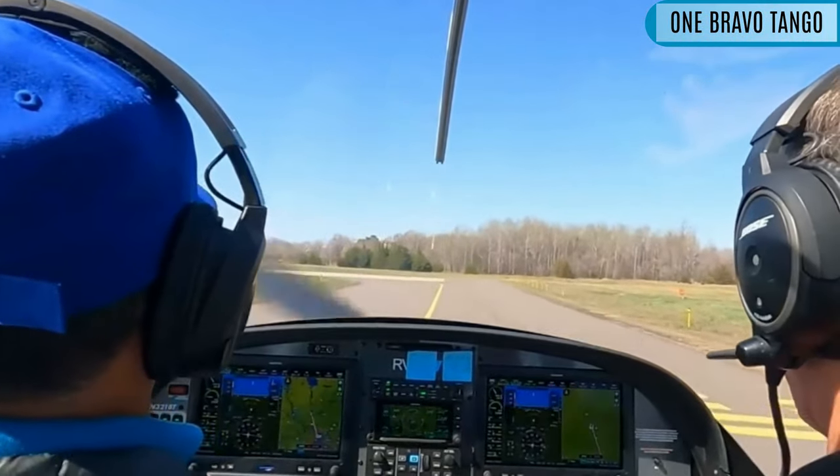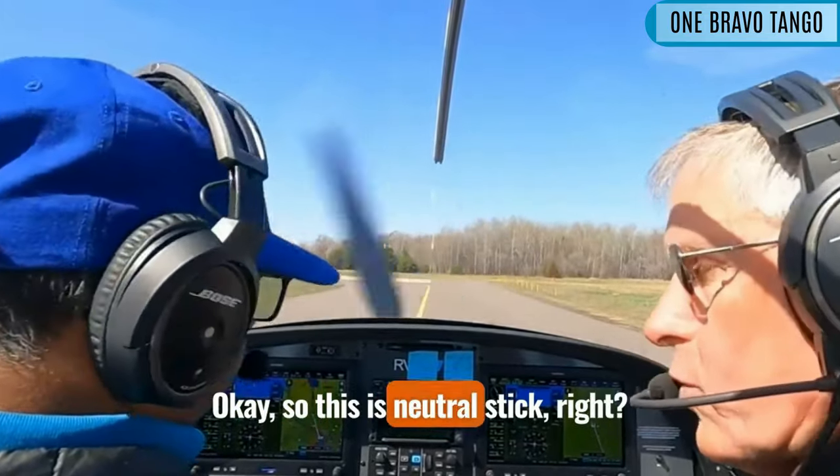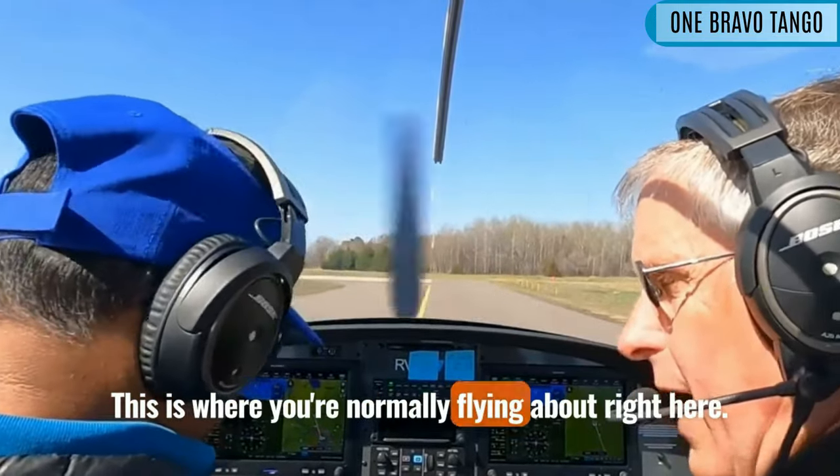Let's stop a moment here. So this is neutral stick, this is about neutral. This is where you're normally flying, about right here.